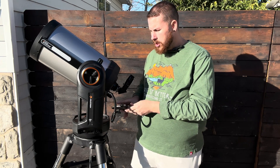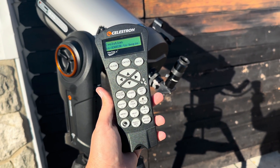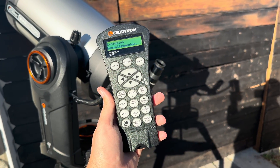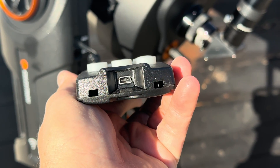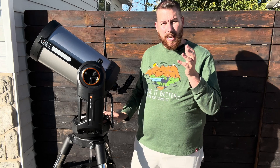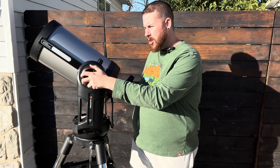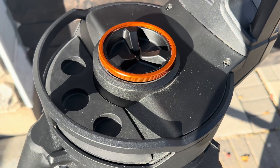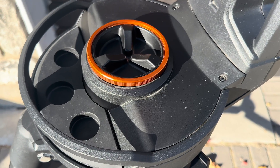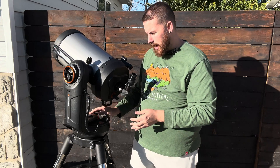Or you can use the supplied Nexstar Plus handpad that lets you do all of those same functions if you prefer a manual handpad. Other features over the SE mount include clutches — loosen one and the optical tube swings forward and back, and the one on the base lets you swing it side to side as well, which is always a nice feature.